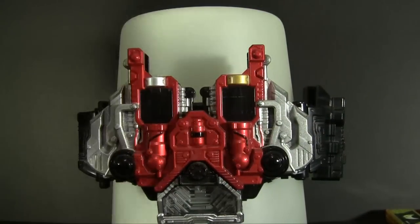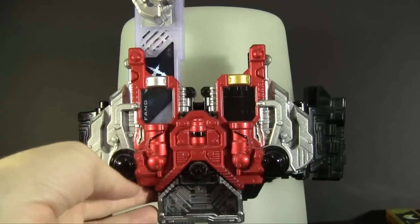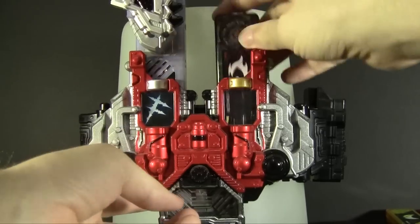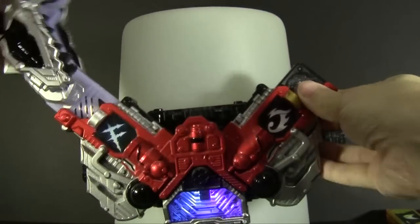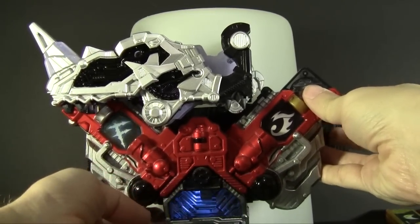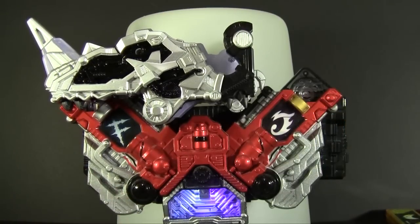It's very interesting how just such a subtle difference can change the feel and the personality of the toys. And since I also have it and we just reviewed it, we might as well show you what Fang sounds like.